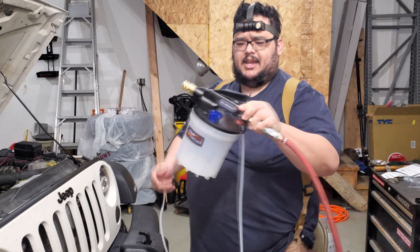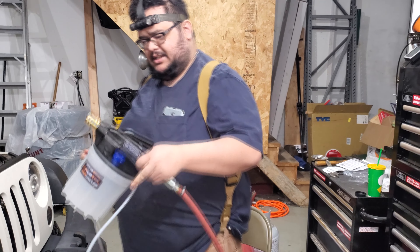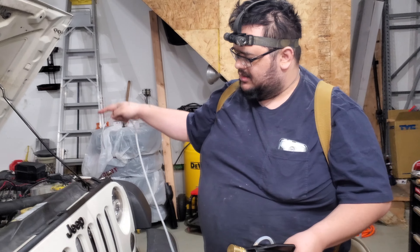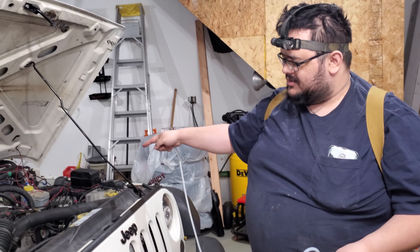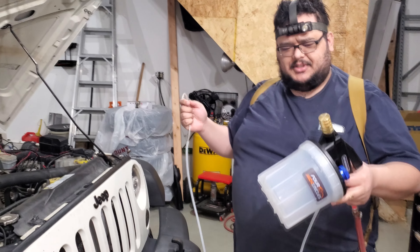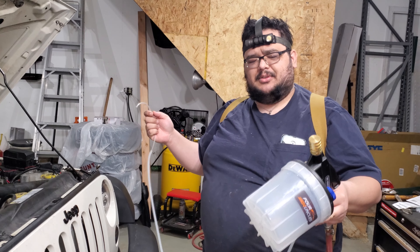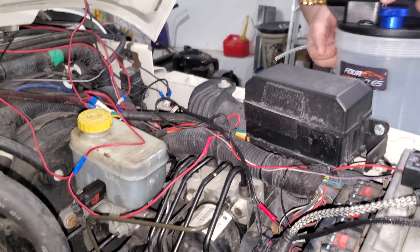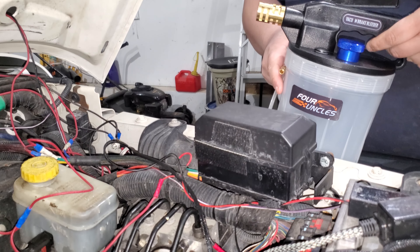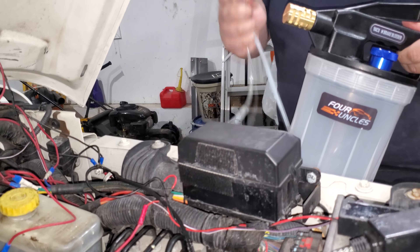We've got our airline attached to it. First things first, we need to get rid of the fluid in the brake master cylinder. We're going to take that out, and there's a different attachment that hooks up to the brake calipers to suck out the fluid from that end. So let's give this a whirl. The idea of this tool is pretty simple — you hold down this lever, air comes through the system, and creates a vacuum that pulls whatever fluid is in this tube.